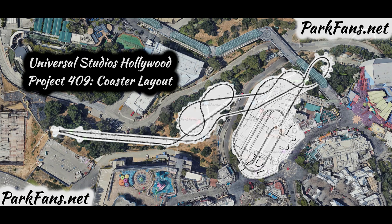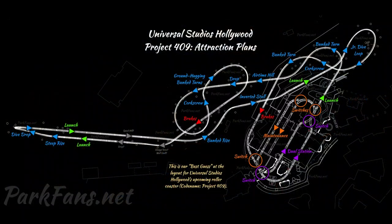So this is likely the final site plan for the Fast and Furious Hollywood Drift roller coaster at Universal Studios Hollywood. Here we have the entire track layout and we'll be going through each of the elements right now. You can immediately tell the C-shaped spike was cut. These are the rumored elements based on the track layout — their best guess at the layout for this upcoming coaster, codenamed Project 409.